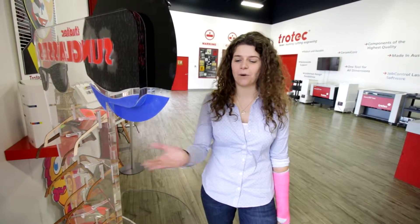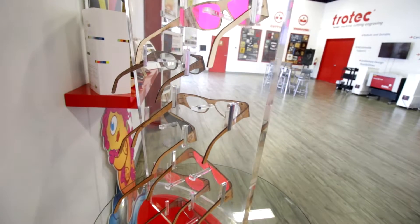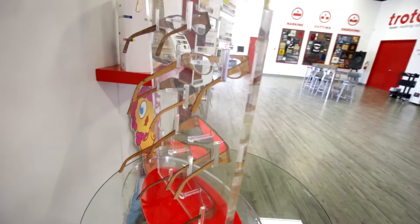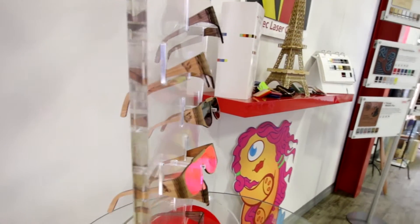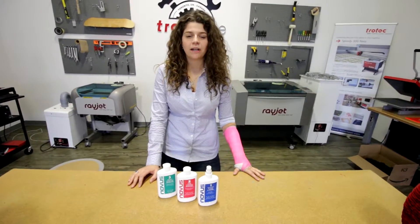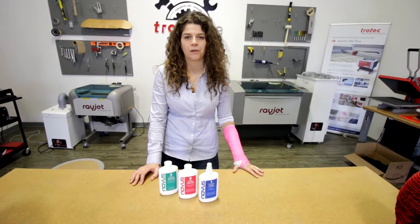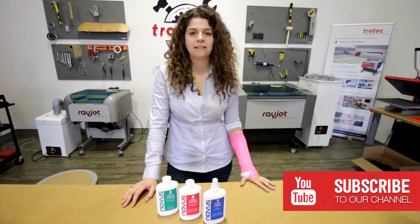As you can see, our final product is clean and polished. If you want to order any of these, you can click the link in the description below. Thank you for watching — please like and subscribe, and if you have any questions please leave them in the comments below.